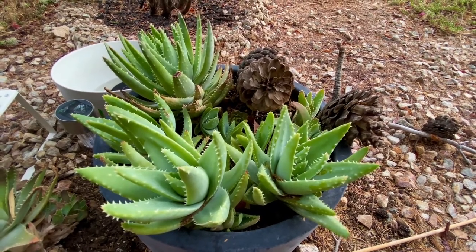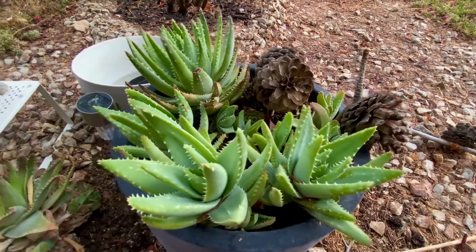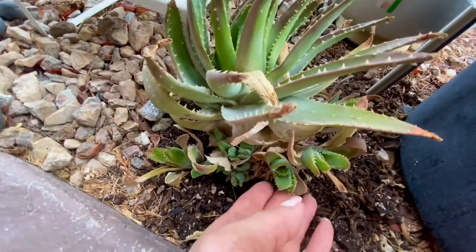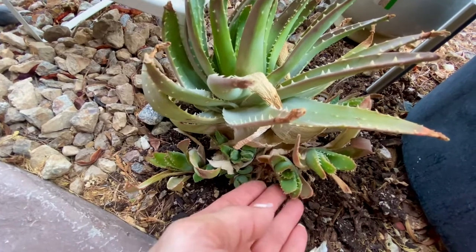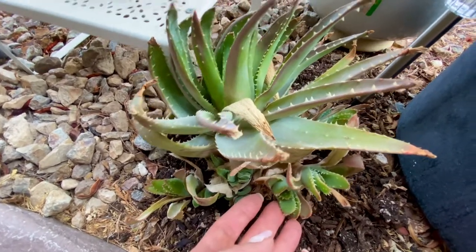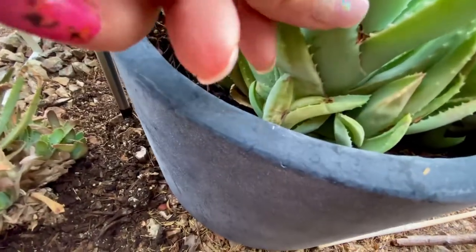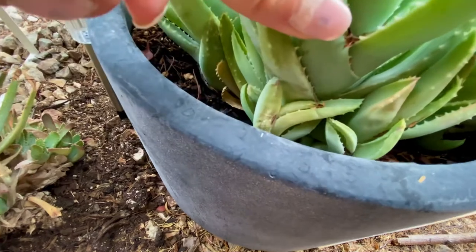Here's a look at my Brevifolia. I got this from a friend and I have another one right here, and this one has about 18 more pups on it. I've already taken two off and given them to my sister, and then I planted two in a different pot. But I noticed that this one is starting to grow as well and it's pinching one of the pups.